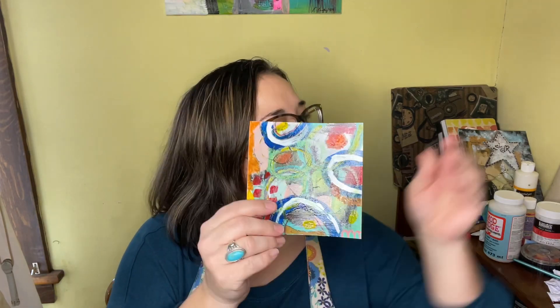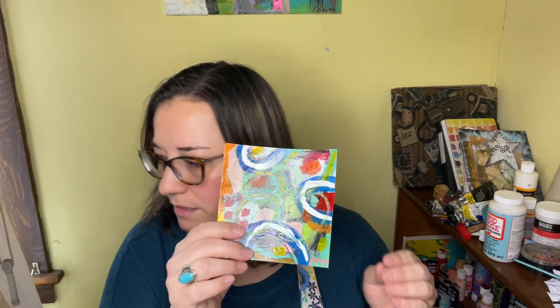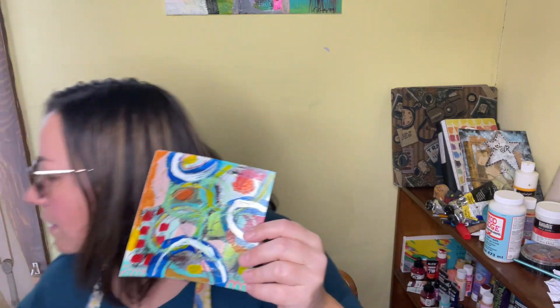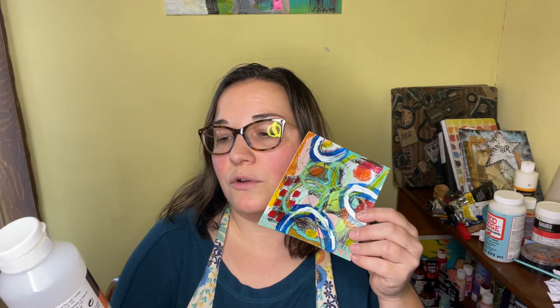And here's the other one. I did make sure that I sprayed these with some spray varnish to make sure that the pastels stayed on, and then I followed that up with some acrylic gloss varnish. That's why you see it's shiny, but I can touch it and it's not messing anything up.